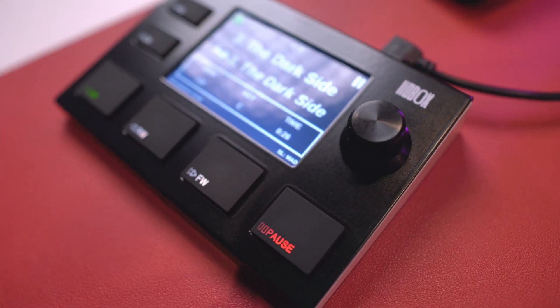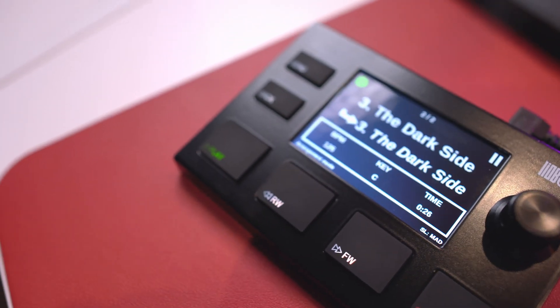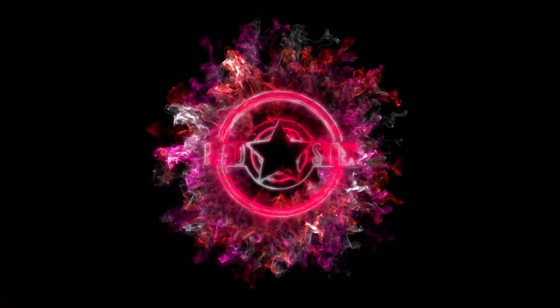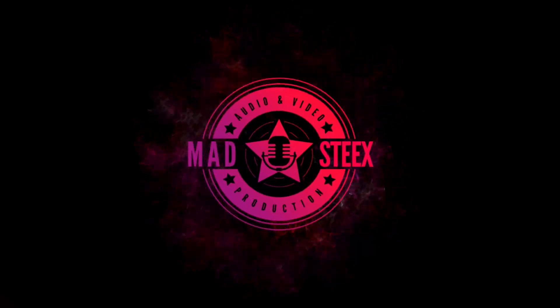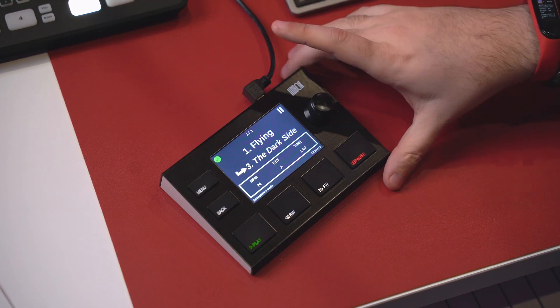Hi guys, it's MSTX Audio Video Production. Today I'm gonna show you this tiny box. This is the new controller from Guru Controllers, it's called Liobox. Before I start the review, I have to send a big thanks to Lucky Music because this Liobox from Guru Controllers has been sent to me from Lucky Music. You have the link in the description if you want to check out the Liobox directly from Lucky Music.